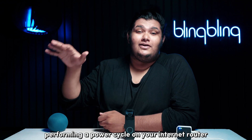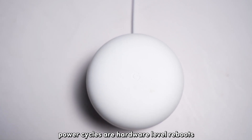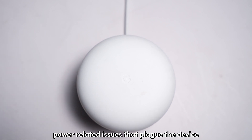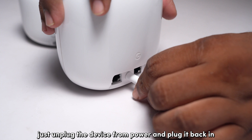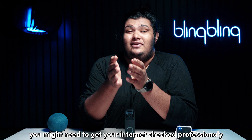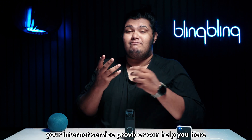Start with performing a power cycle on your internet router. Power cycles are hardware-level reboots that can help restart and refresh your internet router while getting rid of any power-related issues that plague the device. To power cycle your internet router, just unplug the device from power and plug it back in after a minute or two. If the issues persist, you might need to get your internet checked professionally — your internet service provider can help you here.